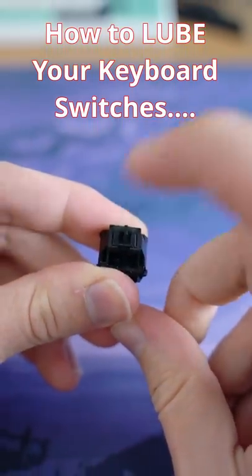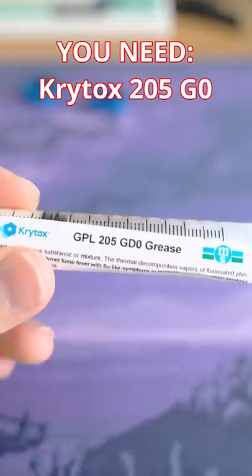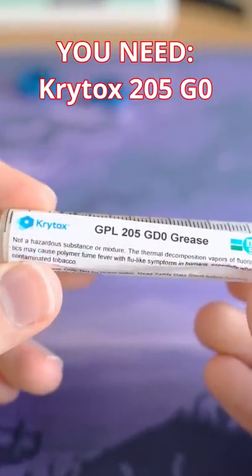Howdy hey, I'm going to show you how to lube your keyboard switch. First, you need a brush, a switch opener, and some lube. I'm going to use Krytox 205.